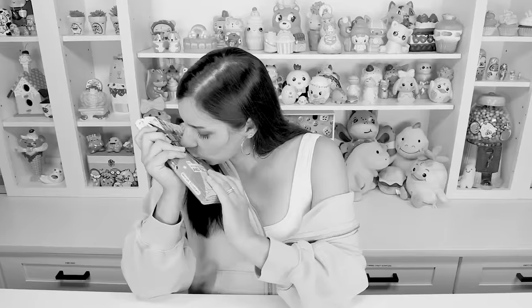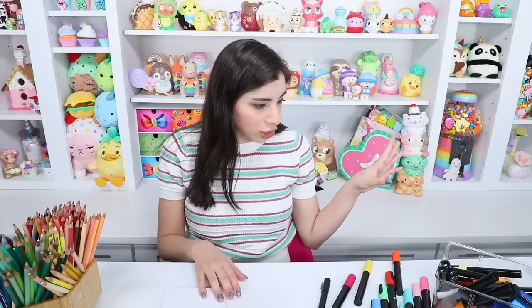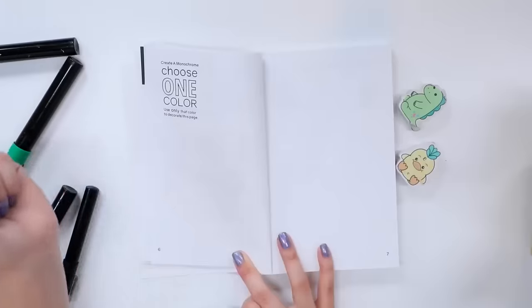Hey, it's me today. I'm doing another episode of Create This Book 2. It's been over a year since I did the last episode of Create This Book 2 — I'm sorry. I have been spending time doing those Create This Book challenge videos, which have been so much fun, and I do plan on continuing them.